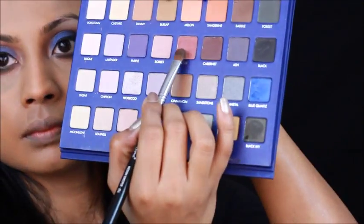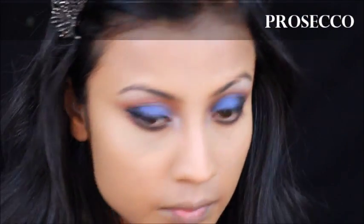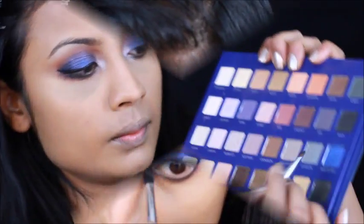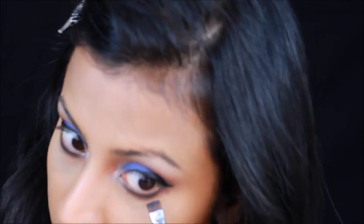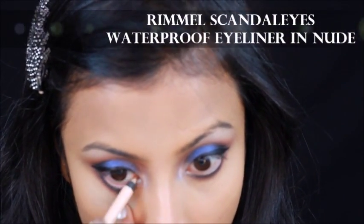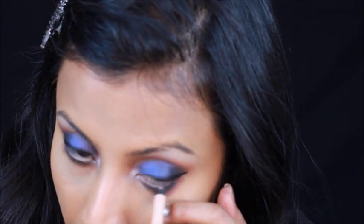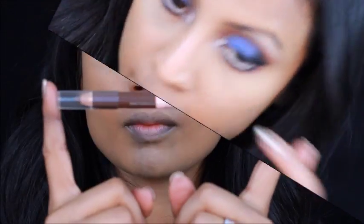And now I'm smoking out that black shade with Goji. And now I'm picking up some of the Blue Cords and lining along the black and Goji colors. Lining my waterline with Rimmel Scandaleyes Waterproof Eyeliner in Nude. This helps make your eyes look bigger and fresher.